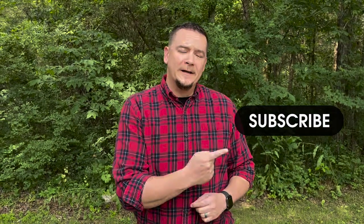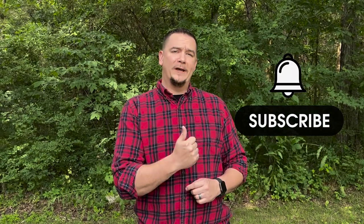Hey everybody and welcome back to Mr. and Mrs. Ace of Traits. Thank you so much for subscribing to the channel. If you haven't done that yet, go ahead and hit that subscribe button and also make sure you enable those notifications so you don't miss whenever we post a new video.